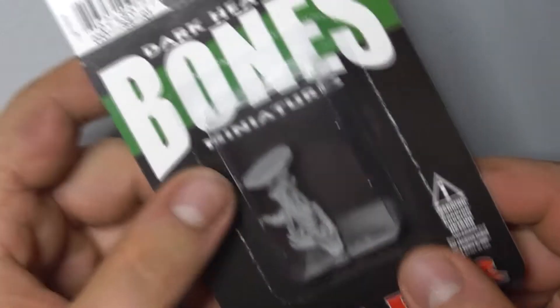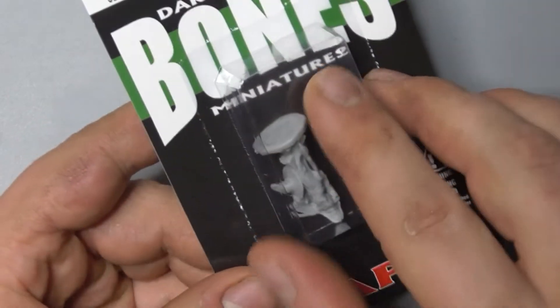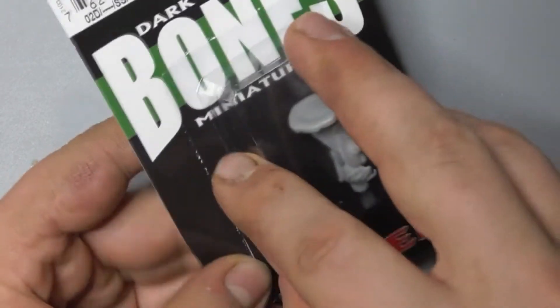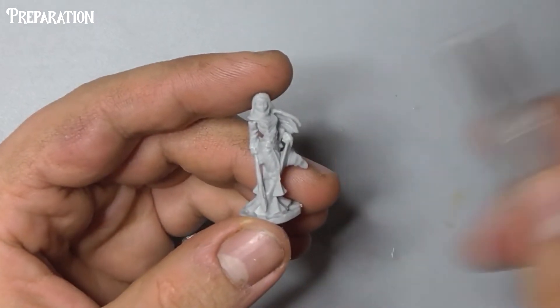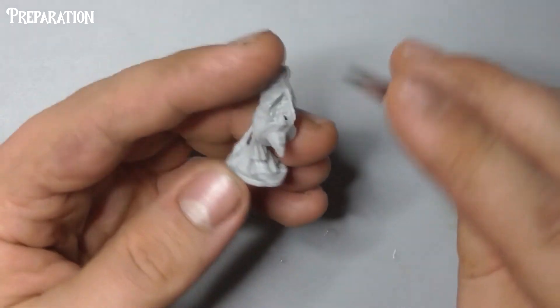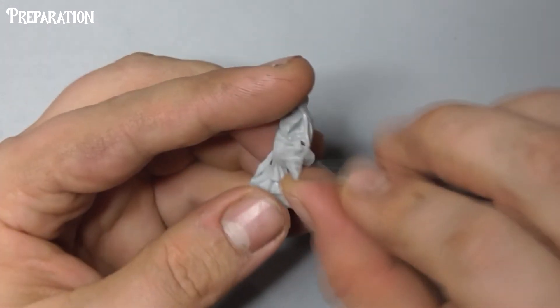Hey there guys, today we're going to be painting Willow Green Ivy from Reaper Miniatures to the core level standard. First, get yourself a scalpel or other sharp blade and use this to carefully trim the casting line off the model, making sure we always cut away from ourselves.